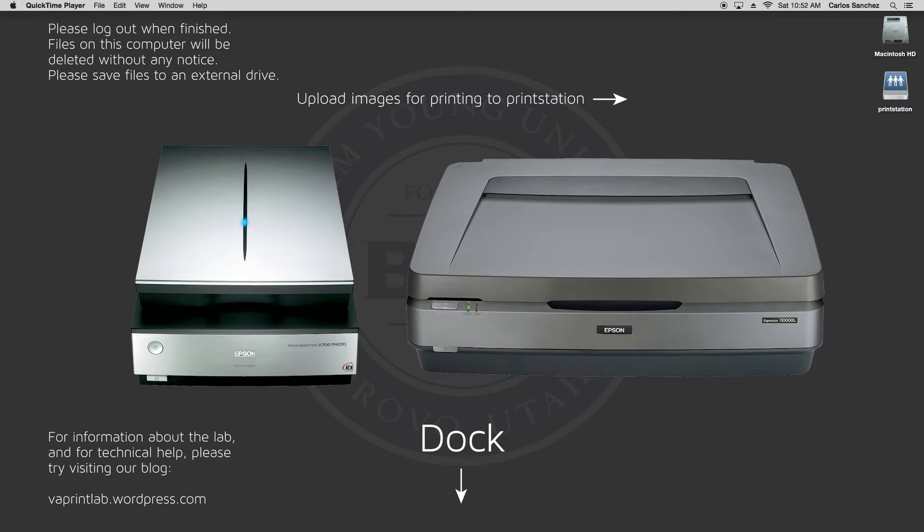The first thing you'll want to do is check to see if the scanner is on, and then place your item to be scanned on the scanner bed. For the V700, the on button is here, and the green light will show just above it. The 11000XL's button is here, and there should be a green light here.